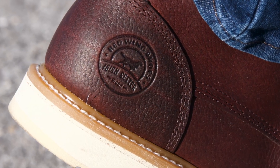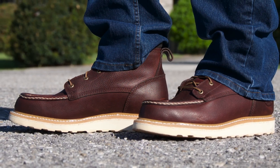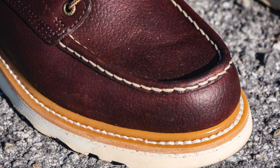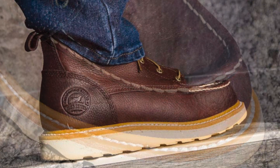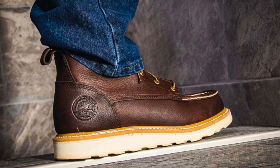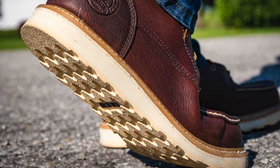If wearing the Ashby's for several weeks has shown us anything, it's that the relationship between durability and comfort doesn't have to be a trade-off. The leather is extremely soft right out of the box, so you can avoid the sometimes painful and always annoying break-in process. They reinforced and stabilized the heel area, which helps secure your foot and gives you a snug fit. Pair these boots with a good set of boot socks and you should have a blister-free work experience.